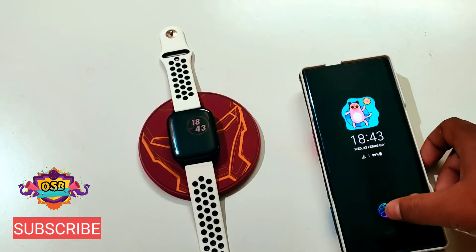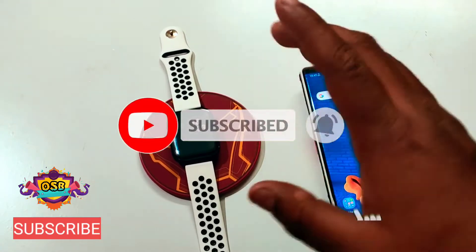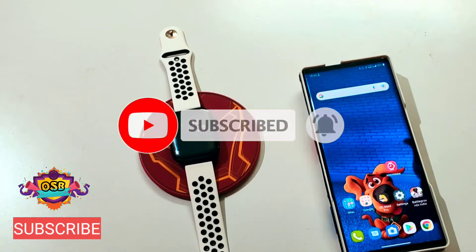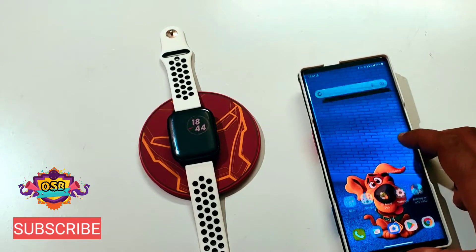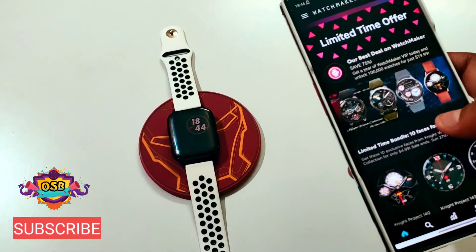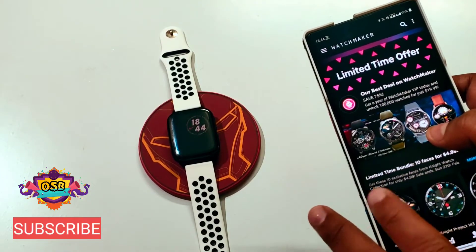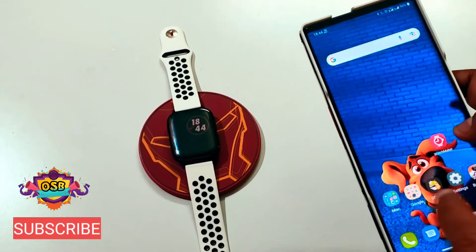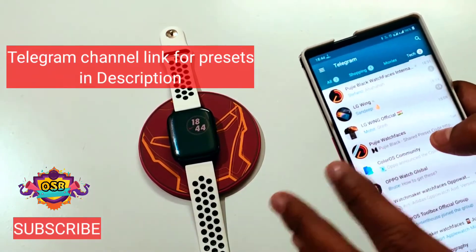Let's go to the installation part. You have to install the WatchMaker app on your phone as well as on your watch. After installation, do the necessary setup and open the interface — here you can see there are tons of watch faces. Now let's go to the next part — let's open Telegram. I will provide you the link of the channel where you can get the presets of the watch faces.